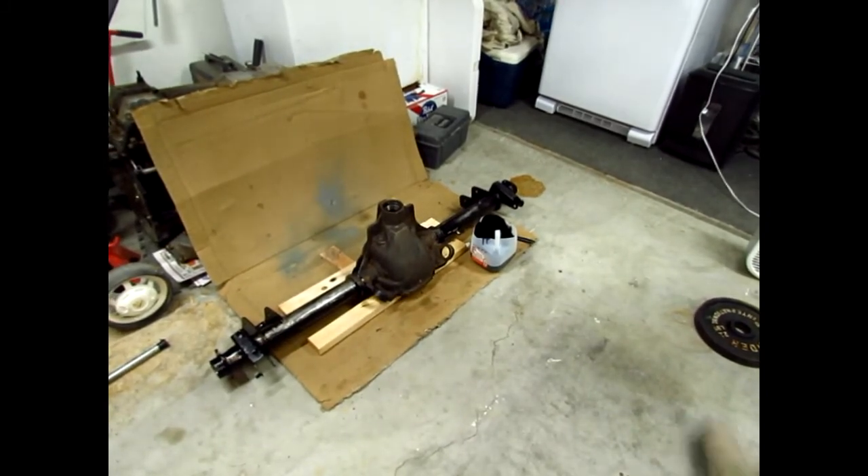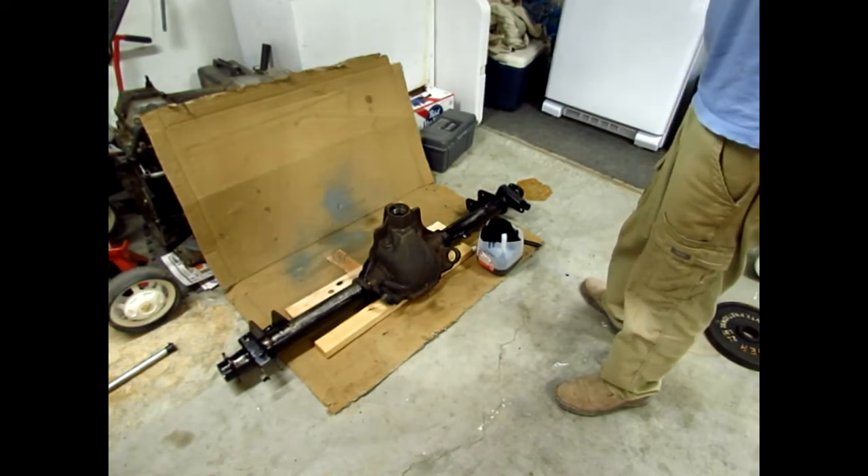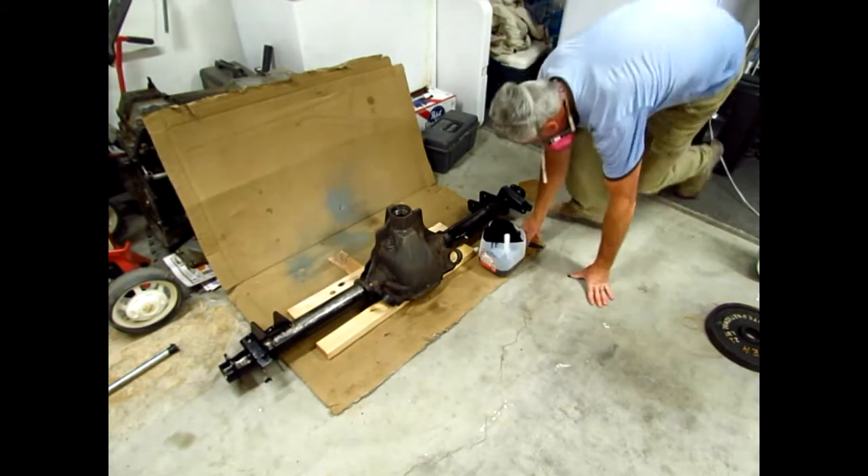Okay, respirator. Got a fan going, but the garage is cracked open a little bit. Still, the respirator is a good idea — it's pretty nasty paint.